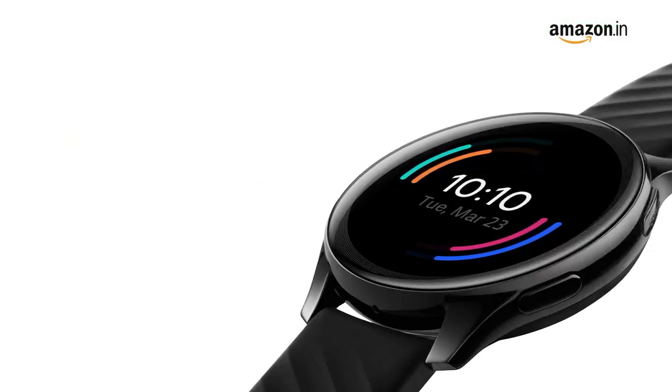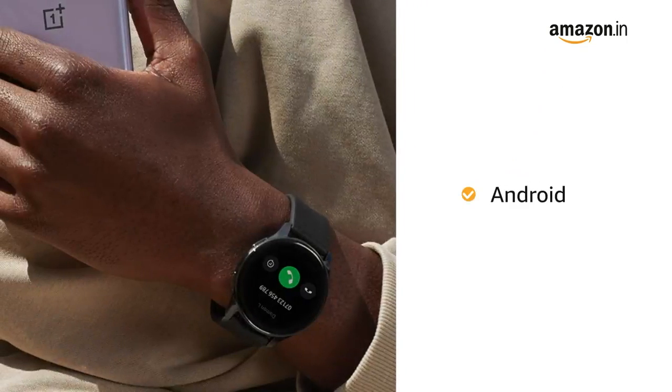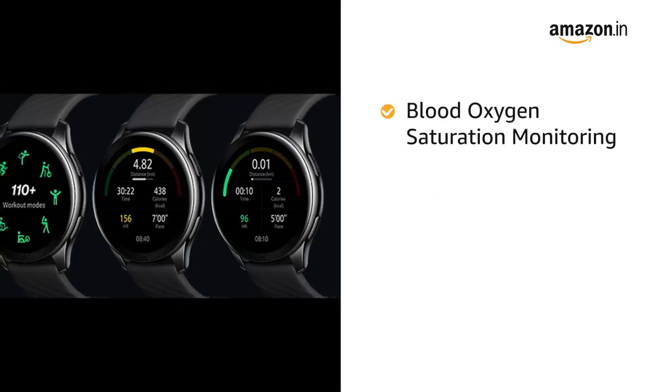The watch comes with 4GB of standalone storage, allowing you to store up to 500 songs. The watch is compatible with Android devices.